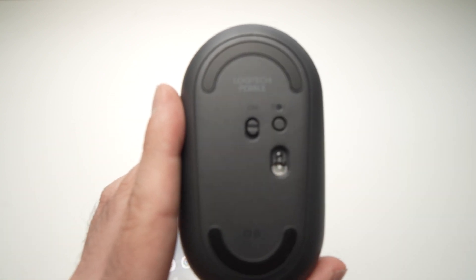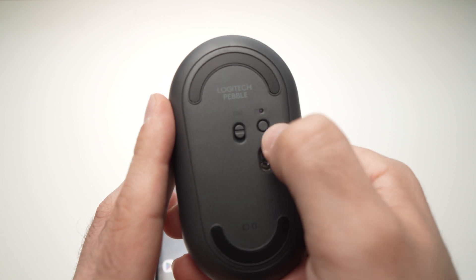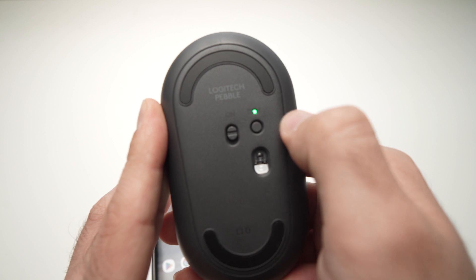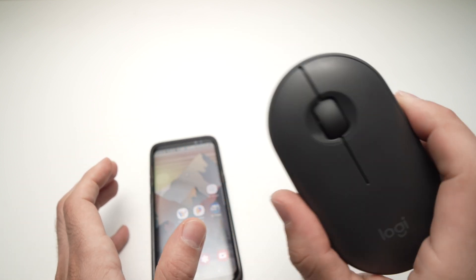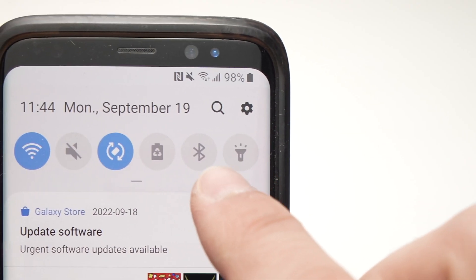Now take your Pebble mouse. On the back, make sure it's turned on, then press the button on the right once until you see the light stop flickering. That means it has switched to dongle mode and you're good to go.